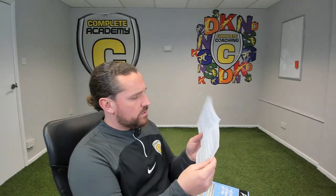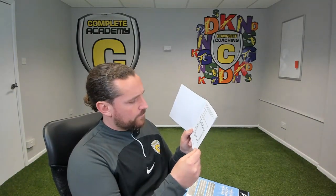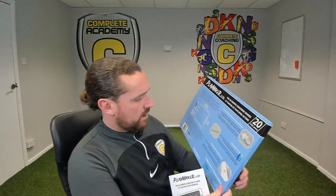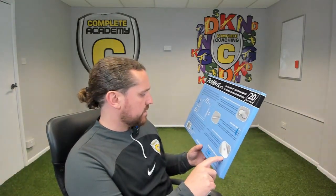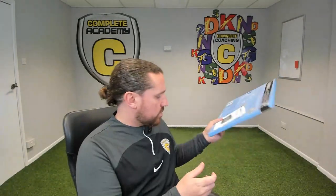In the box it's quite self-explanatory — you've got your typical instruction manuals on how to use it, and that comes with it as well. On the back there's just a little bit more information about the pen, the cell, and the erase button.